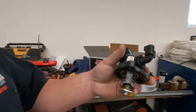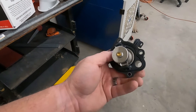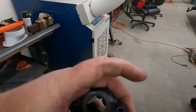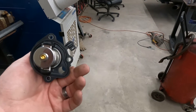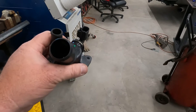Here's the thermostat — it's built into this thermostat housing right here. This one has the sensor on it; this is the actual engine temperature sensor. So it's down in there. Only three little bolts hold this on, but it's all one piece.